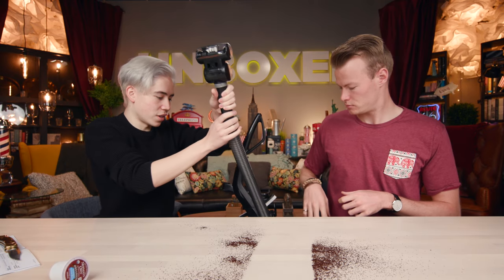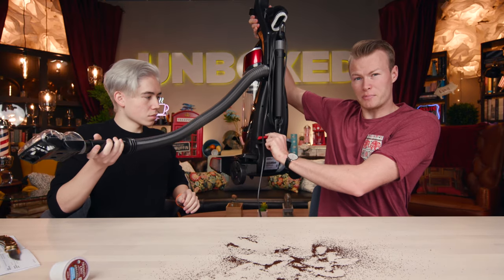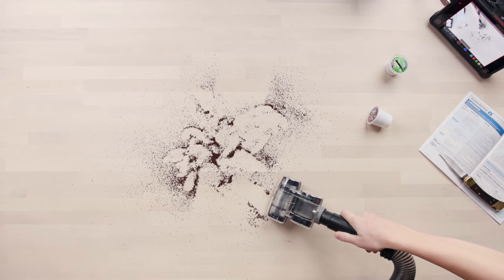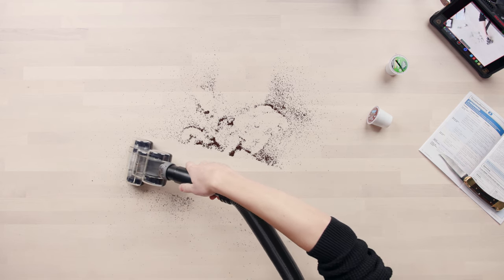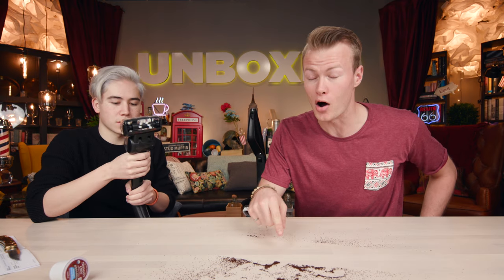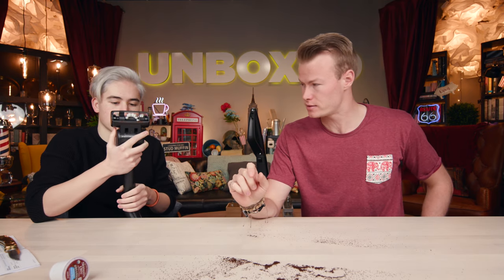Maybe your technique is just off, Nathan. Let me give it a go. Turn it on — hit this red button here. I guess you do that with your foot if you're vacuuming. So nobody vacuums that slow. It didn't clean up all of the dust, but it cleaned up probably 95% of the coffee grinds, would you say?